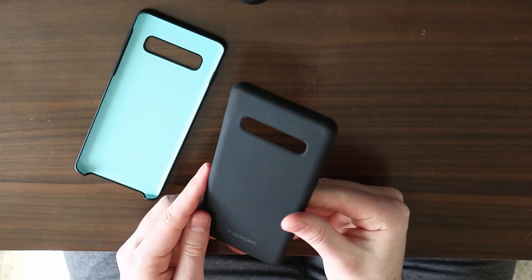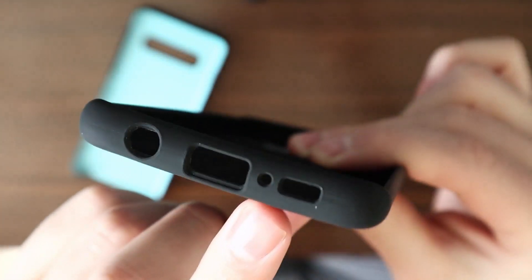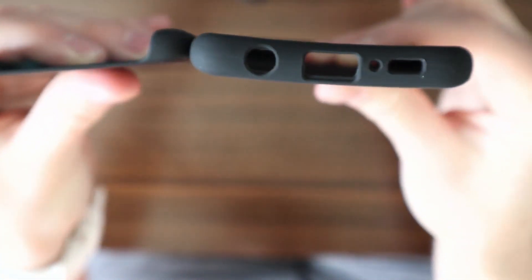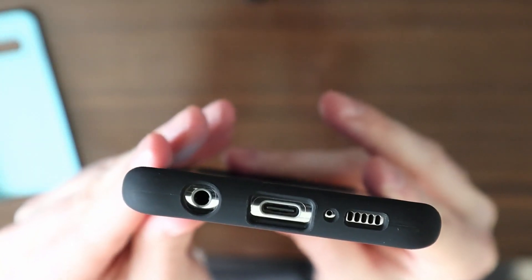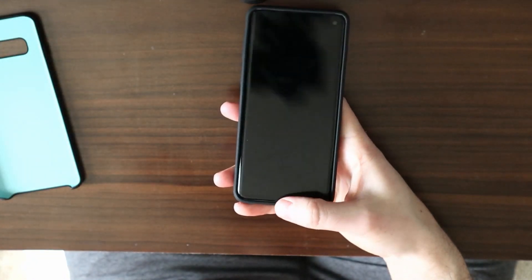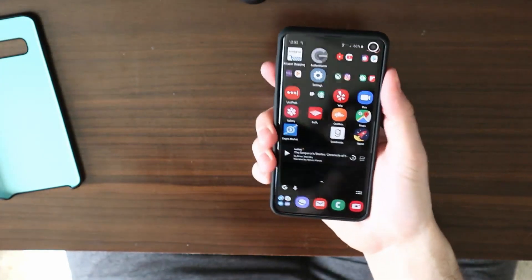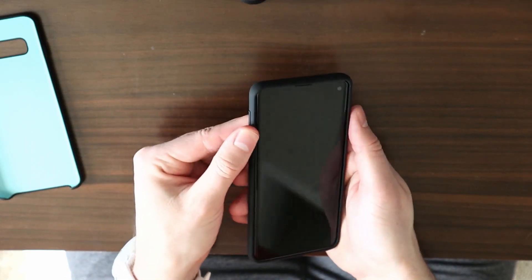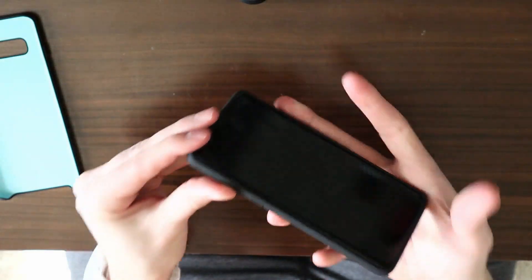The Spigen case definitely has more protection on the bottom — there's clearly more lip protection here than the Samsung case, which doesn't really have anything at all. Here's a good comparison: you can see there's quite a bit of difference. Let's put it on the phone. As you can see, there's much more protection on the bottom, which does cause a small lip when you're trying to swipe. It's a little trickier to swipe, but it's not too substantial. You can also see more protection along the sides.